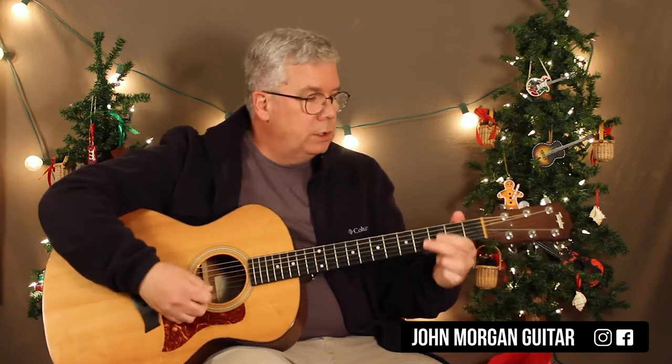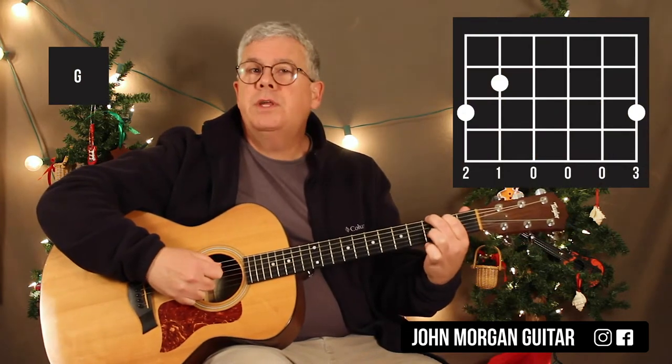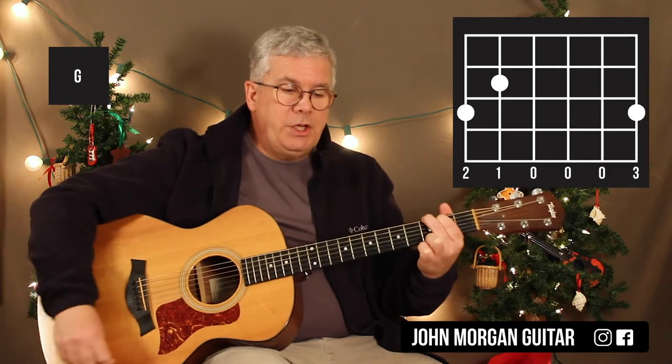You need six chords for this song. A G chord — any G chord you want. I'm going to do sixth string third fret, third string second fret, first string third fret. That's my G chord.